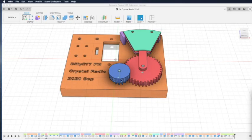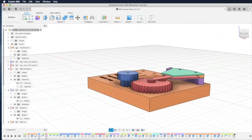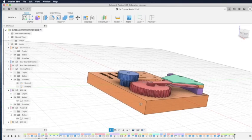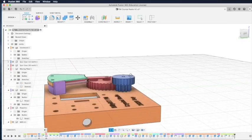Hello everyone, this is Billy. This is part 2 of my videos showing you how to use Fusion 360 to create a design for an FM crystal radio. This time we are looking at the FM crystal radio. We'll design the moving plates and the fixed plates to create a vario capacitor, which is a bit hard to find for FM crystal radios. You can make it using copper plates or even tin plates from Coca-Cola cans.